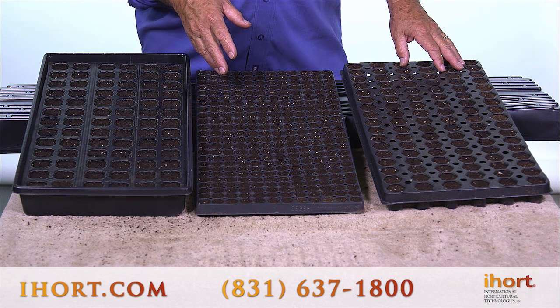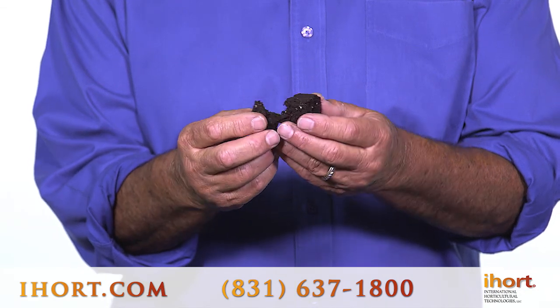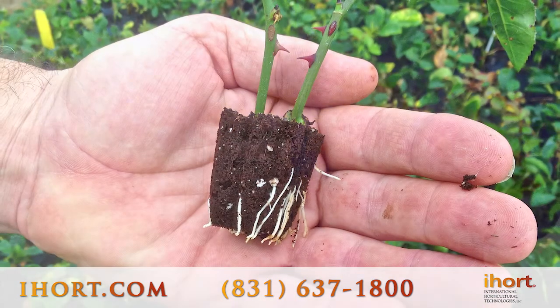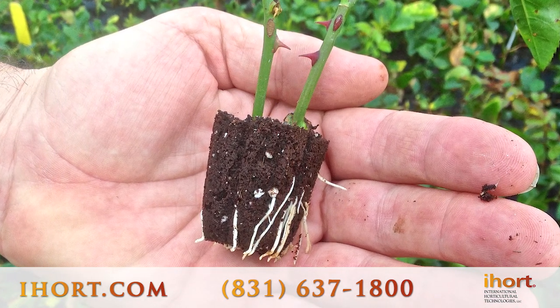This media will break down within one season in the soil or in containers. In this state without roots, it's easy to break the plug open, but once the seeds or cuttings have rooted in here, this becomes a very solid media, but it does need to be shipped in a tray.